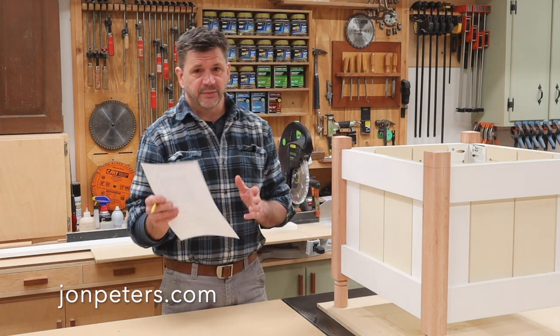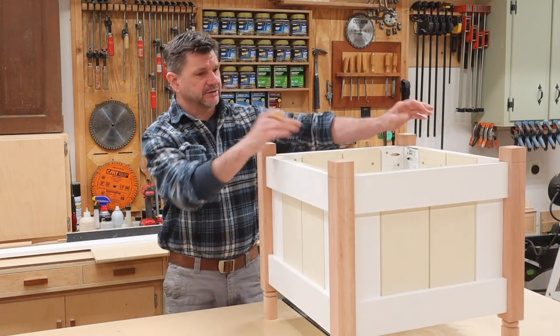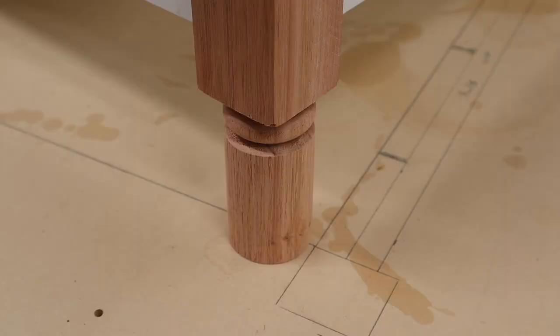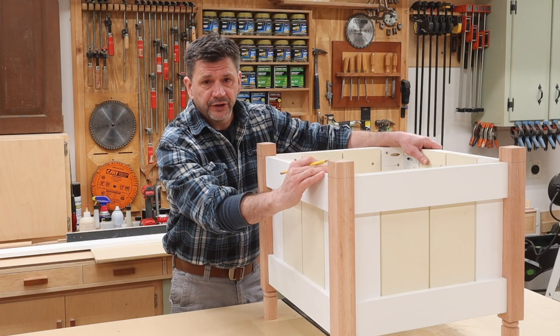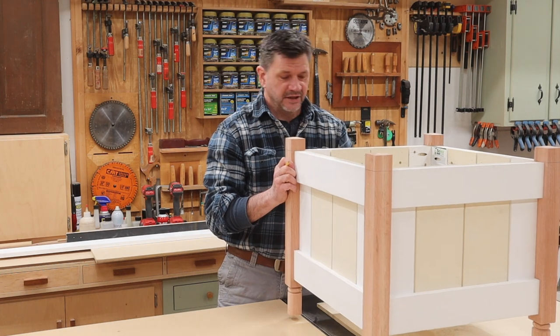It's a very fun, simple project and one that will help you organize your shop. Next week I will be building this project — this is the first one, I'm building two of them, so it's nice because I can figure things out on this one. It's got turned legs at the bottom, a little chamfer on the top, some molding, maybe some bead molding at the bottom. A fun project and definitely a good seasonal project.